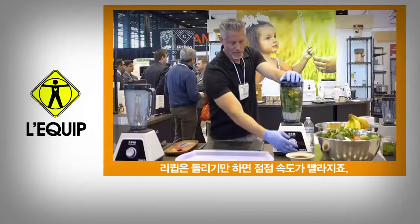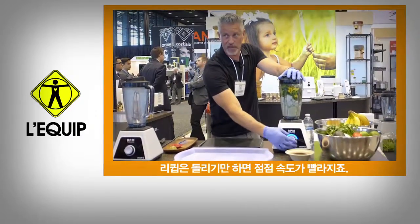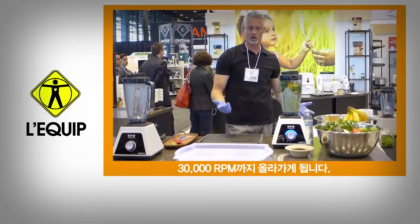That's a blender. This one, you just start turning from left to right. It'll start going faster and faster the more you turn it, until it hits 30,000 RPMs.